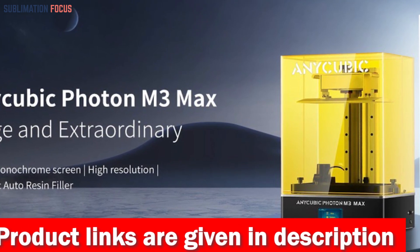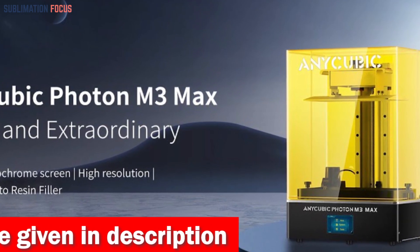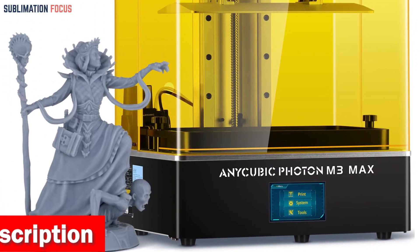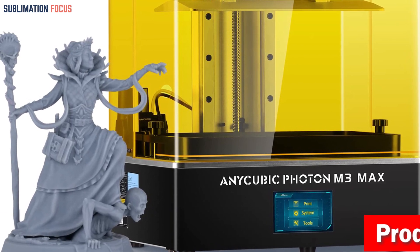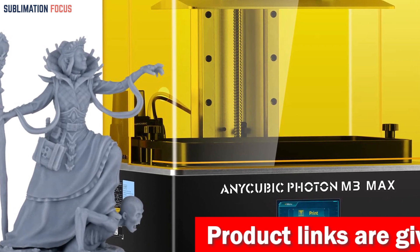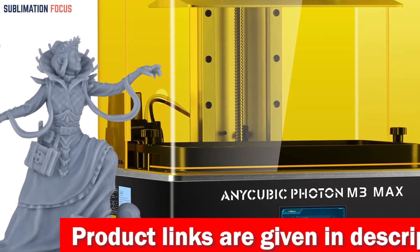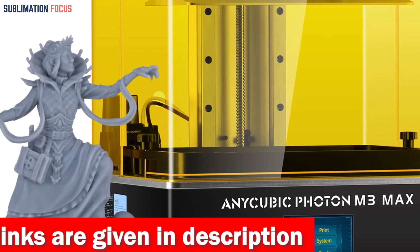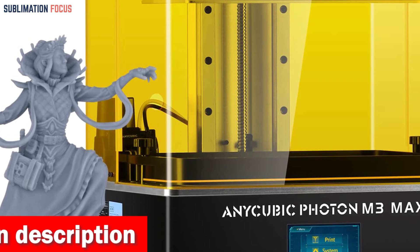The Anycubic Photon M3 Max features a remarkable print volume with dimensions of 13.0 inches by 11.7 inches by 6.5 inches, allowing colossal creations and efficient simultaneous multi-model printing. It offers 7K high resolution with a 6480 by 3600 pixel UV LCD screen, ensuring every edge, corner, and nuance of your model is rendered in razor-sharp detail.